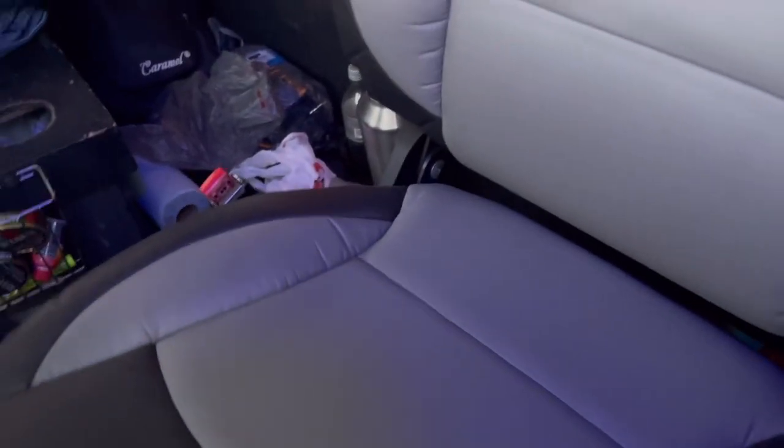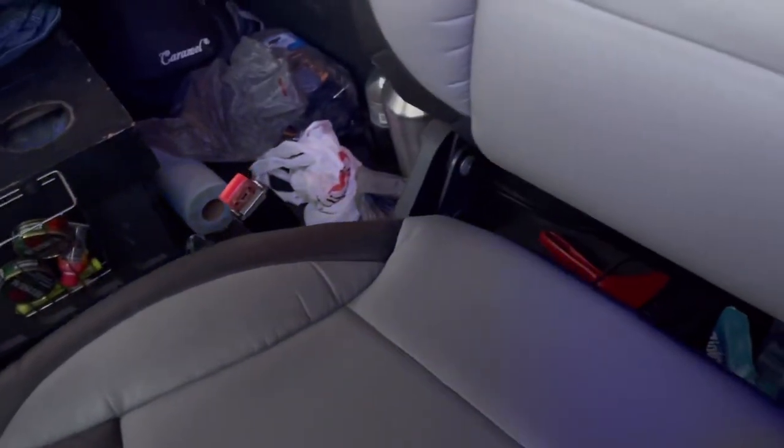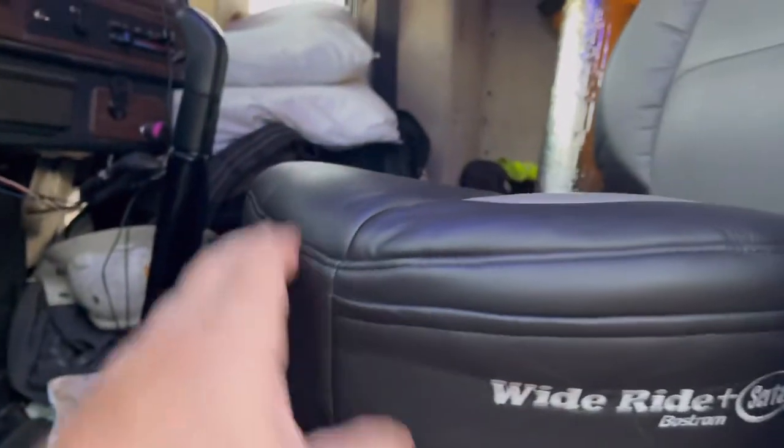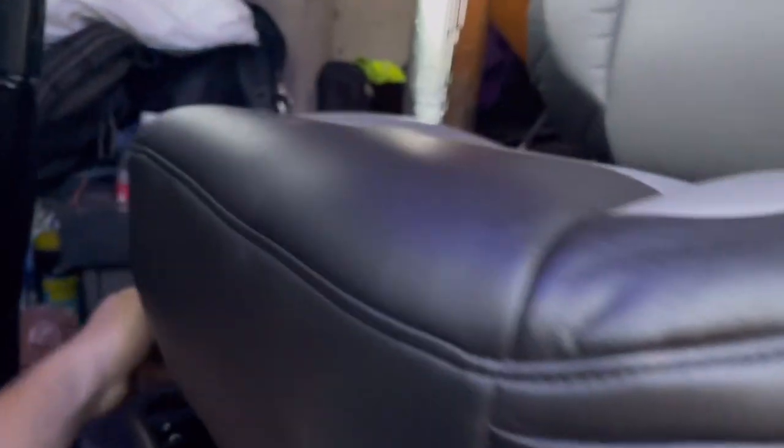It's got a couple knobs here. This one is the lock for the seat sliding forward — you can pull the seat forward like this and lock it in and back. This knob right here has three different settings where you can raise the front of the seat up, so it's kind of sitting more like this, or you can bring it back down and flatten it out.